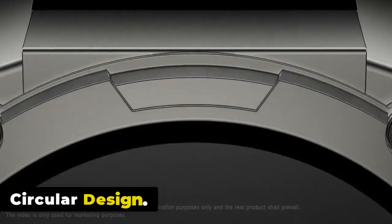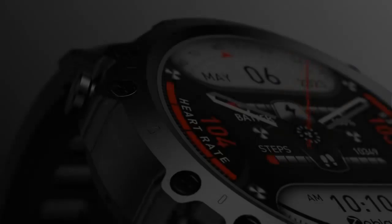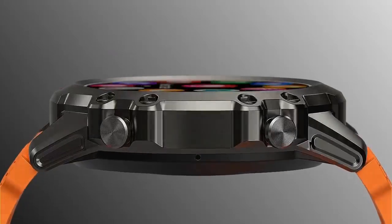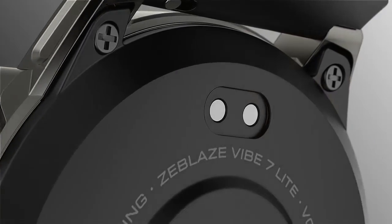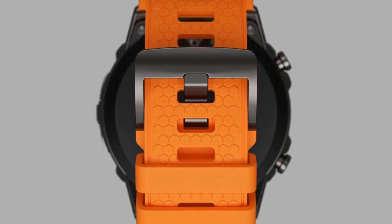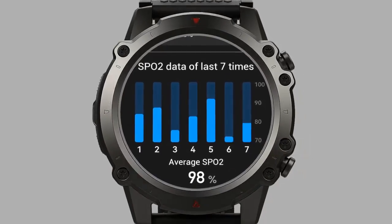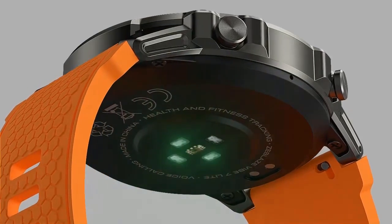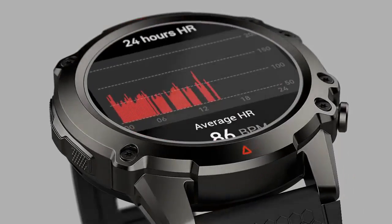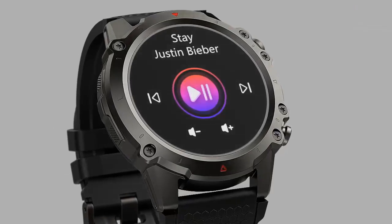The Zeblaze Vibe 7 Lite features a circular design that looks stylish and fashionable, fitting men and women. It measures 49x49x13mm and weighs about 66.5 grams. It passes 12 military-grade tests and is crafted with a high-strength metal unibody and a comfortable liquid silicone strap. Its resilient zinc alloy case, buttons, and secure plastic buckle make it an exceptionally robust choice for active wear.